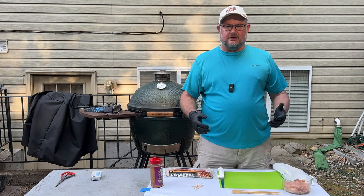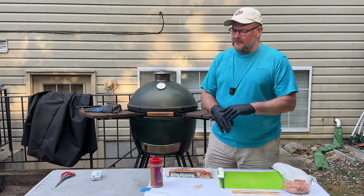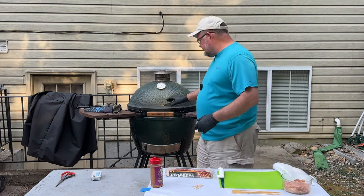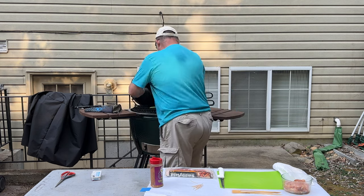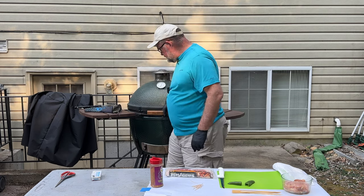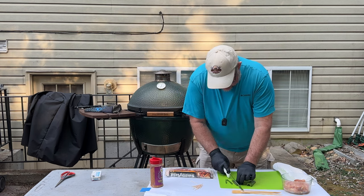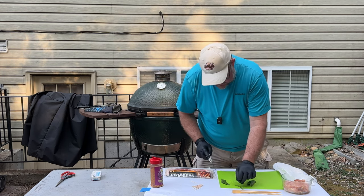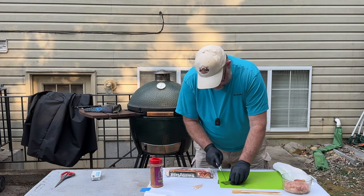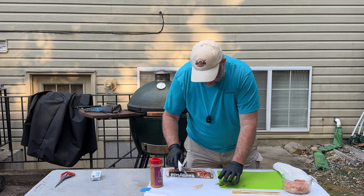It's time to go ahead and put our chicken thigh bites together. I've been letting a jalapeño soften on the egg for a bit — just took a jalapeño, sliced it in half, set it on there, and it's been on for about 20 minutes. I'll grab that off — definitely soft and hot. Because we're going to place a slice inside each one of these, I'm going to slice them into little thin slivers and set those aside. They've got a little smoke flavor on them.